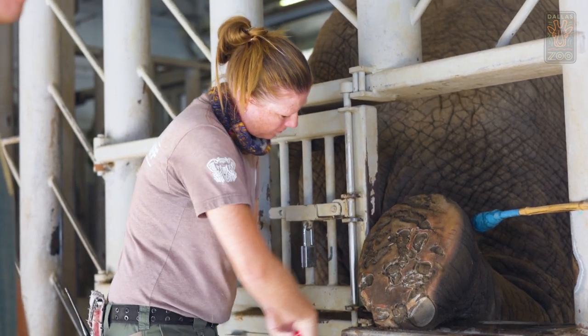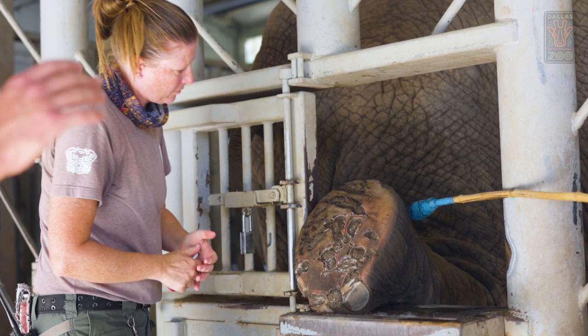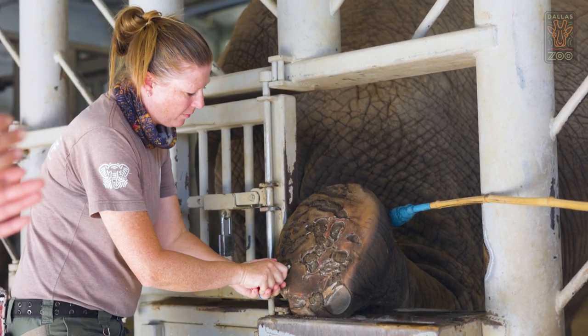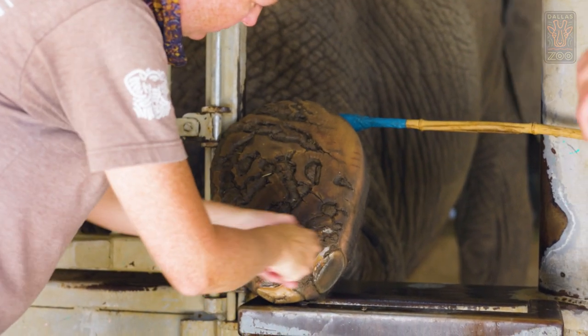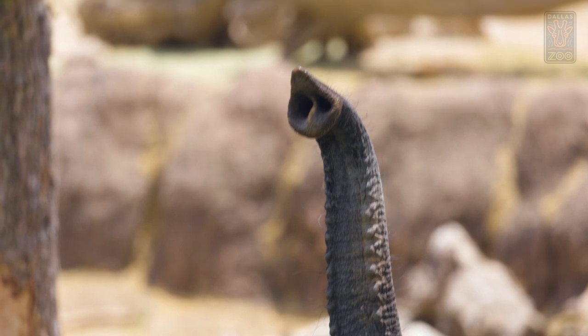Whenever we have a chance to get any of the elephants' feet up, we do so to be able to make notes for the other keepers working that week, so they know what feet to focus on and what elephants to focus on. We're trained here to monitor how much of the pad we're taking off at a time. If the pad doesn't need to come off, we don't take it off — we only take off what is necessary.